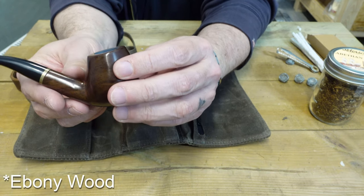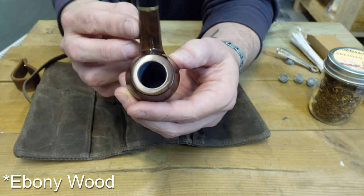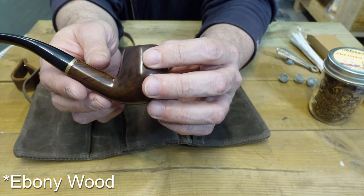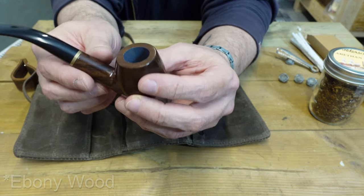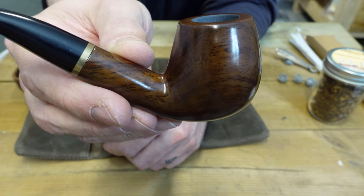And here's the pipe. Now it's not a briarwood pipe, but it is a pipe, and this will be the one that I smoke on this video — we'll test it out and see. That looks nice.